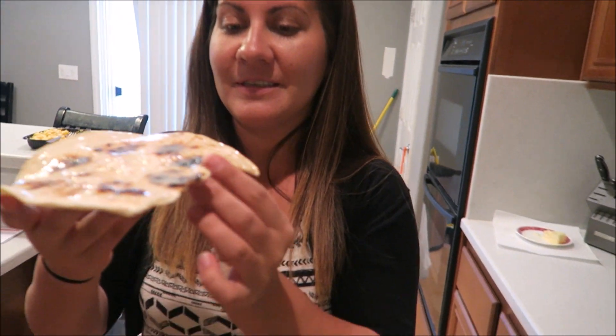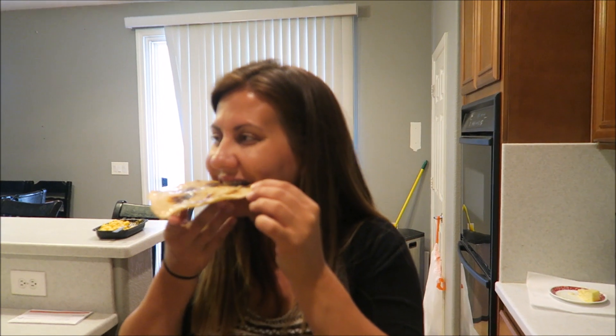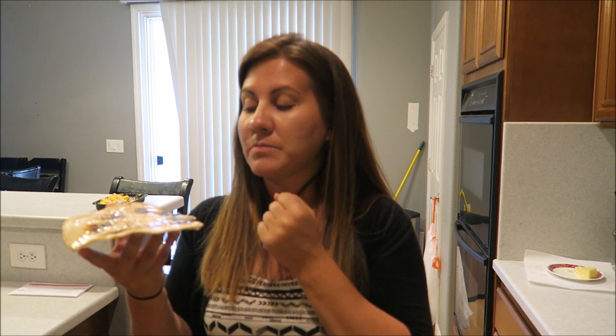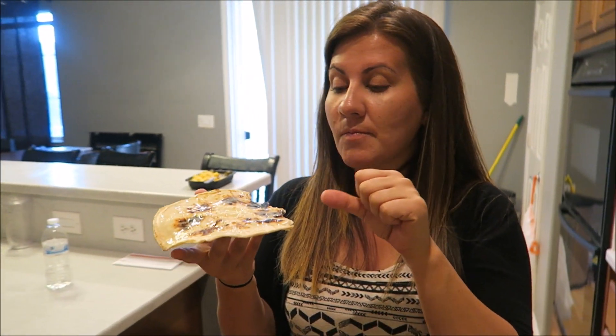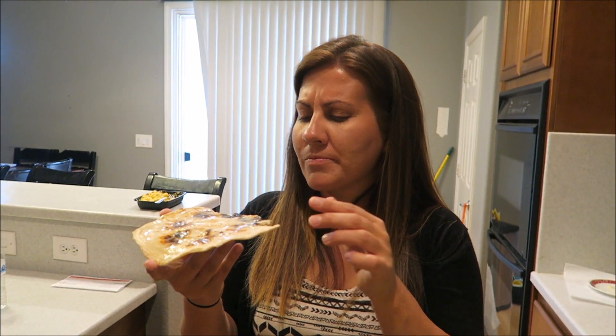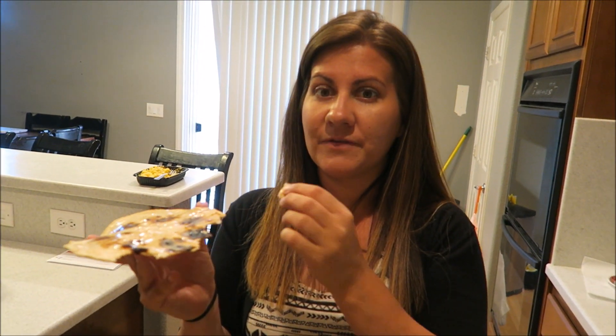Let Tina try it. We're married, so no cooties — I'll even bite the same spot. If you don't want the vegan butter, use regular butter. Do you taste the difference? Yeah, this is lighter. You can tell it's healthier, but I still like it with regular butter — it's even better. But this is really good too.